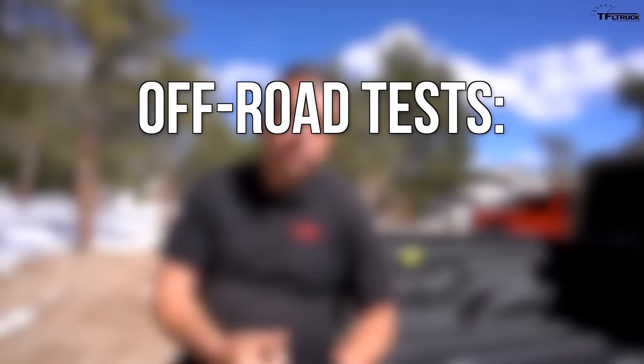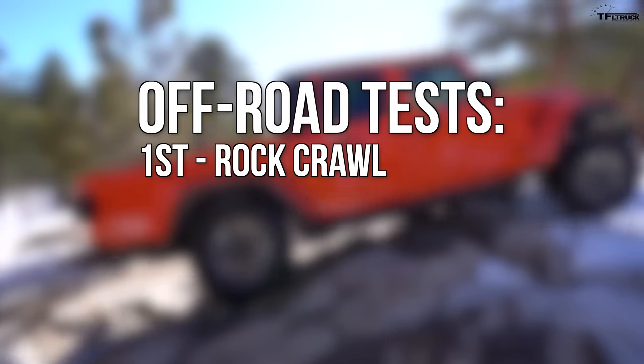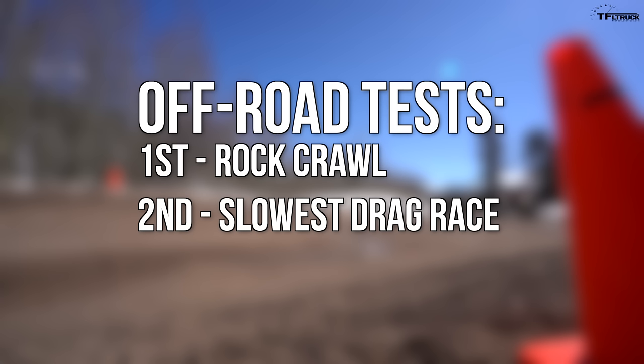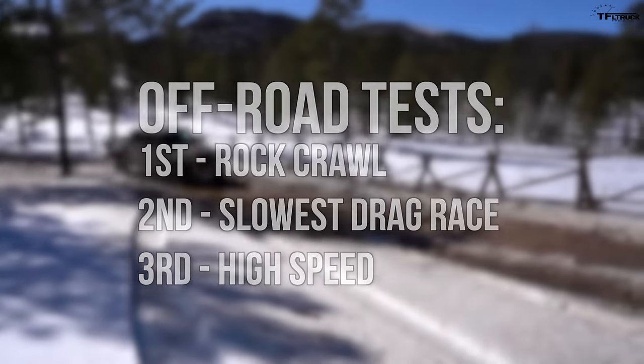In order to find out what's what, we're going to do three tests. First, it's going to be a rock crawl test on the Razor Rocks right here at Ironclads. The second test will be the slowest drag race, because I really want to test the crawl ratio on both of these trucks. And finally, high-speed running off-road, because that's what the Mojave is supposed to be great at. Let's do it.